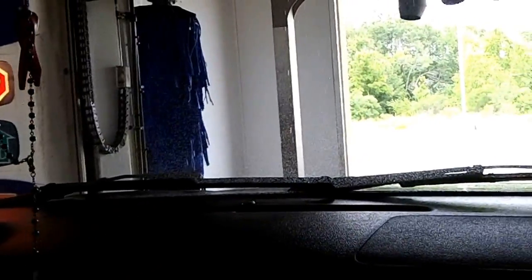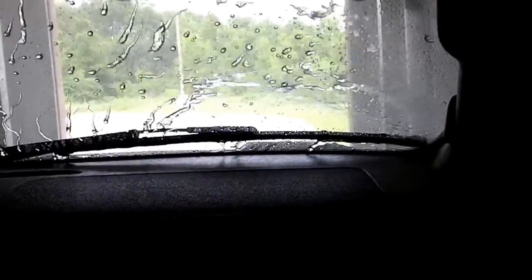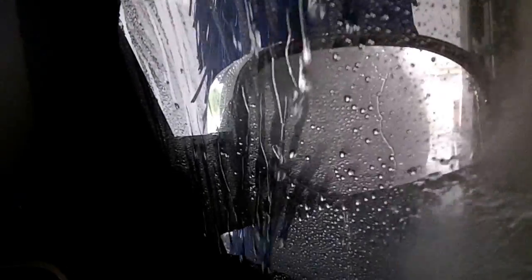We just got our undercarriage. Oop, now it says stop. Now here we go with our high pressure wash. What was that? I feel like it just hit our car.